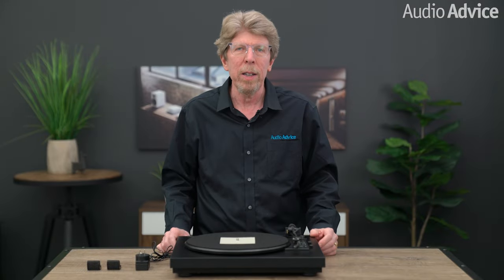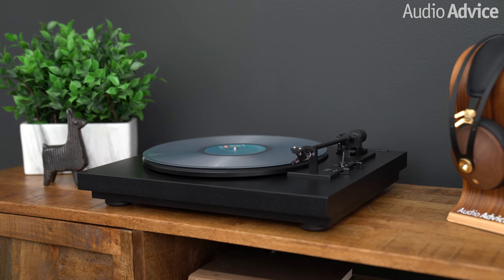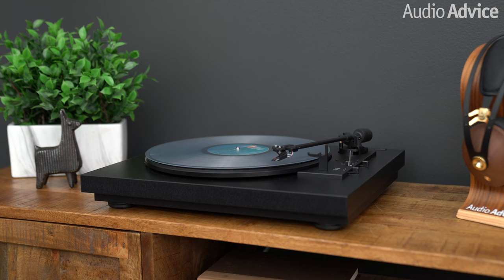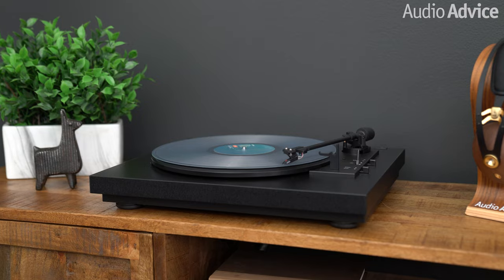Hi, I'm Leon, the founder of AudioAdvice. Today I'm going to show you how to set up your Project Automat A1 turntable. Setting up your turntable should be fun and will only take a few minutes. I hope this guide enables you to be spinning some vinyl and enjoying music faster than you expected.